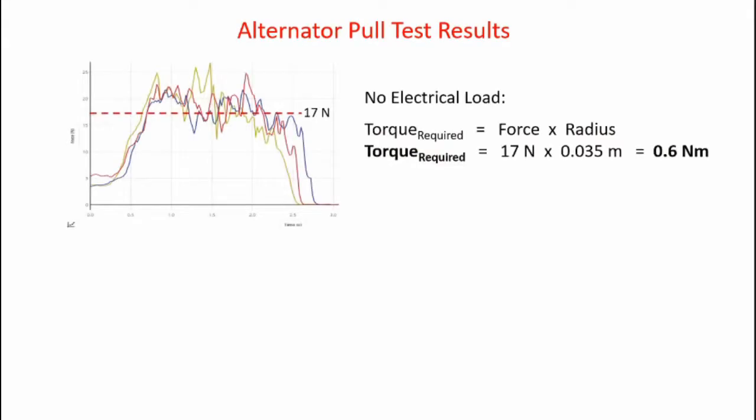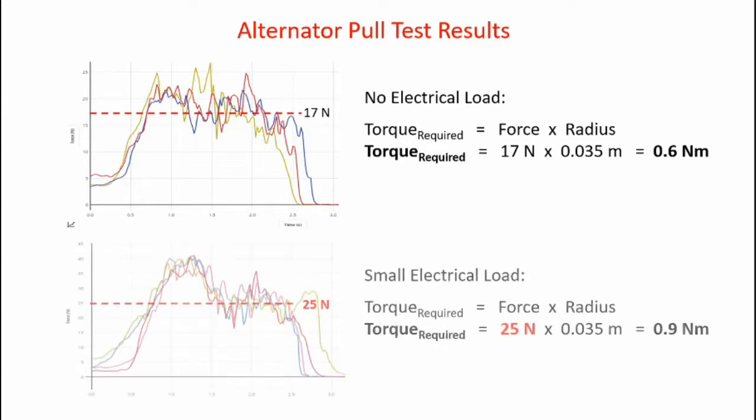Here are the results from the alternator pull test. With no electrical load, I made multiple runs and got a rough average of about 17 newtons. Multiplying 17 newtons by 0.035 meters gives a torque of 0.6 newton meters. I then applied an electrical load — the 12-volt light bulb — and repeated the test, getting a rough average of about 25 newtons. This initial hump is where I accelerate the system, but the steady-state pull is 25 newtons. The torque for the loaded alternator is 25 newtons times 0.035 meters, giving 0.9 newton meters.